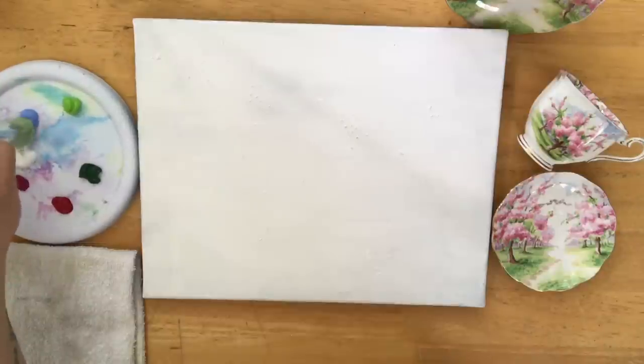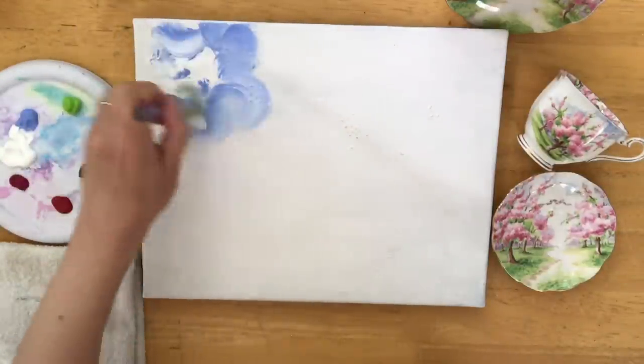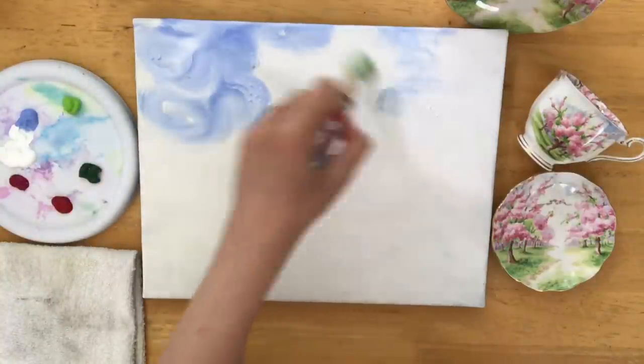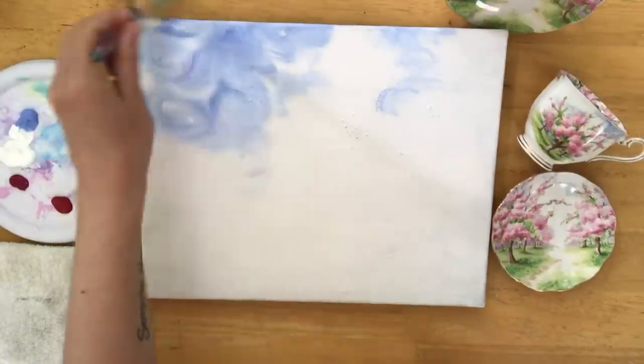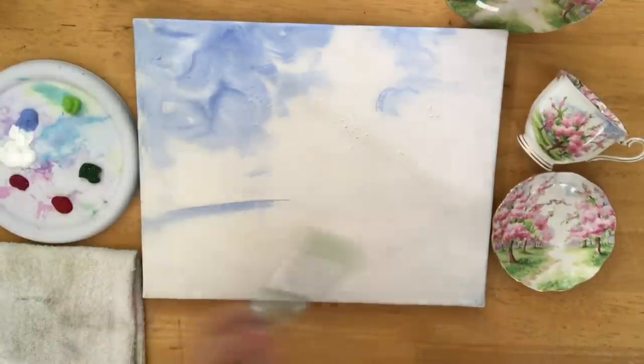I'm going to begin with the sky. It's a beautiful light blue violet with titanium white and I'm just going to have fun with my brush and do this very relaxing and delicately. I'm really wanting to enjoy the process of painting something that I love so much and brings me joy.